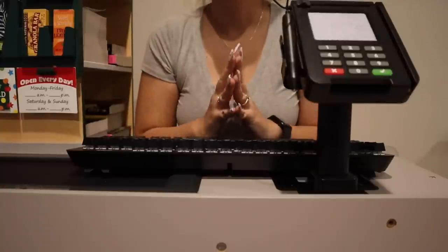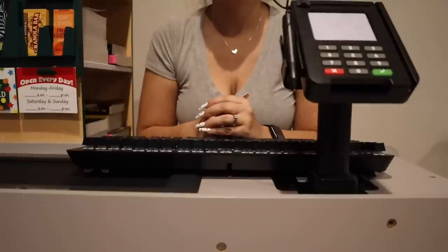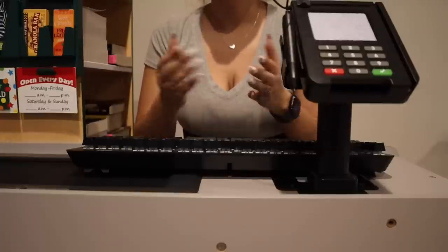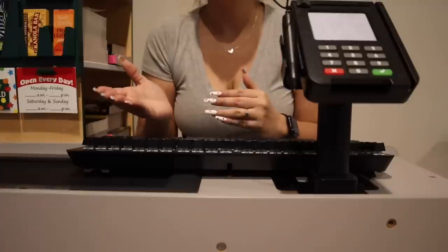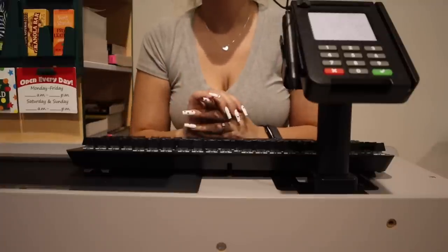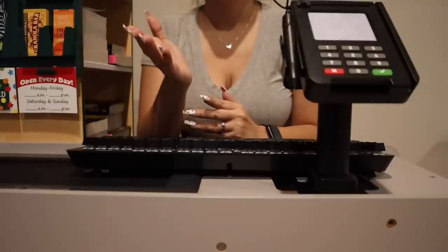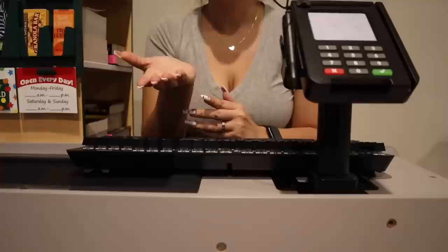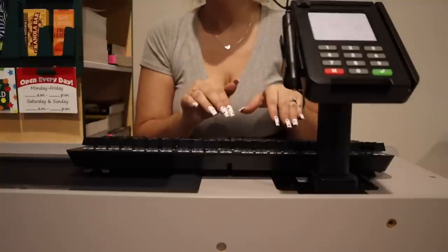Oh hello there, welcome to your local community library. Are you the new family who just moved into our neighborhood? Great, I see that you have brought in your three children. Are you wanting to sign up for a library card?